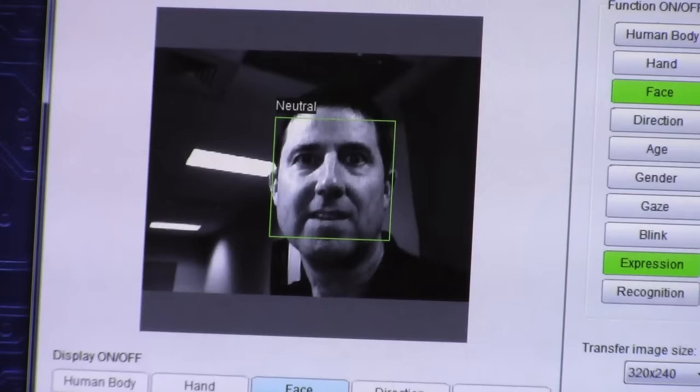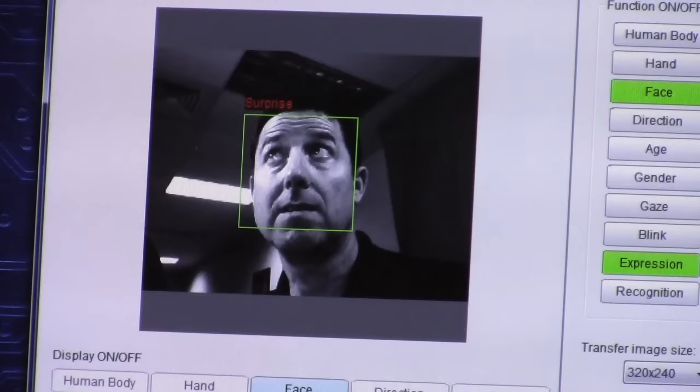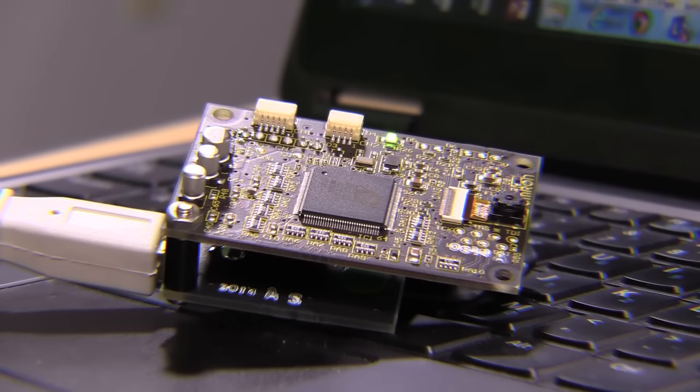The HVC will also automatically estimate various facial expressions including neutral, angry, happy, sad, or surprised. It can also detect which direction you're gazing — up, down, left, right — and it can do so much more.